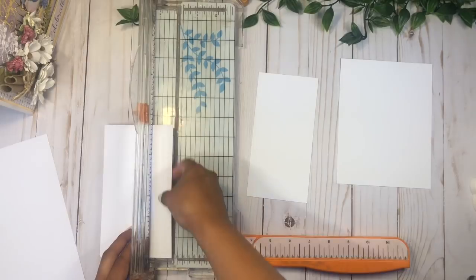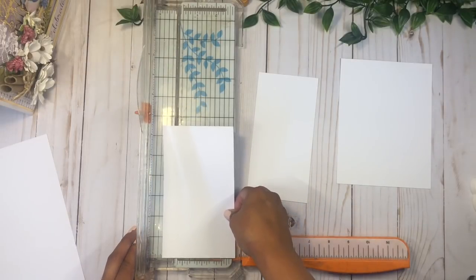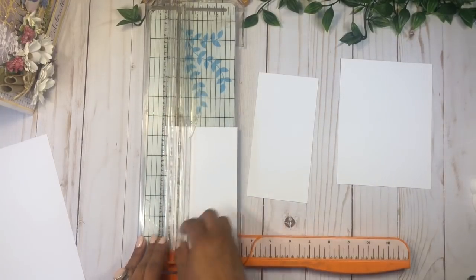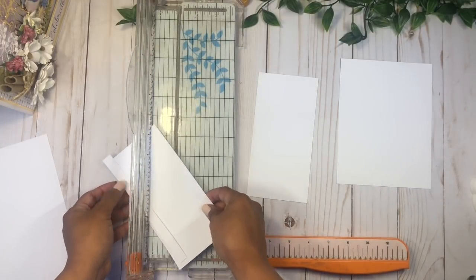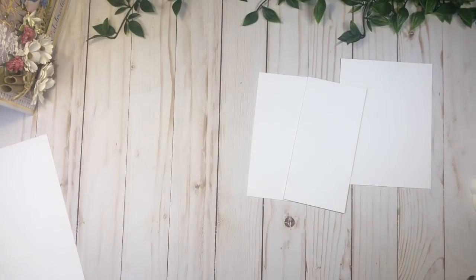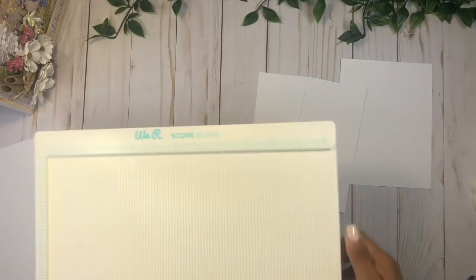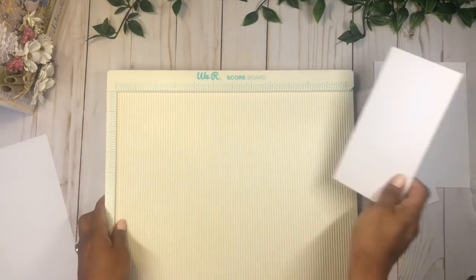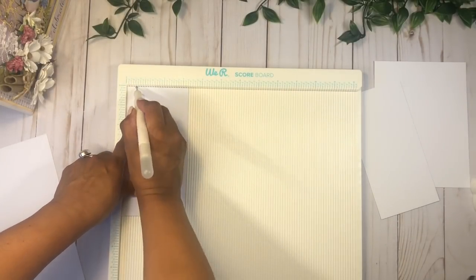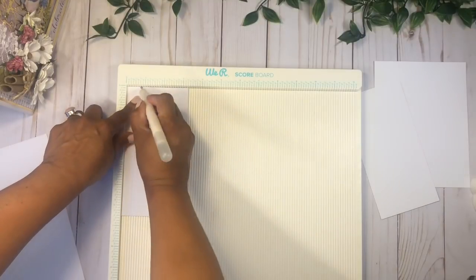I'm just going to measure three and a quarter right there. We're creating a little gatefold booklet here, trying to make my booklets different so they're fun to do. Now we're going to score these two small sections at half an inch and three quarter inches.